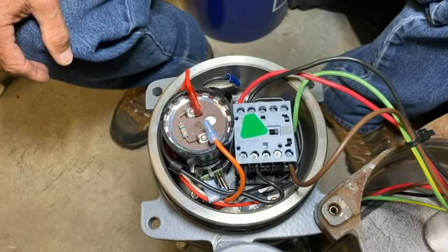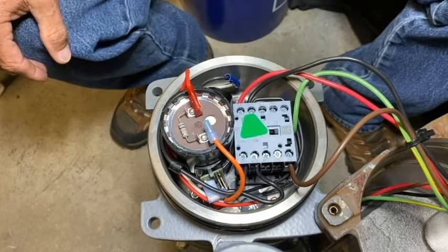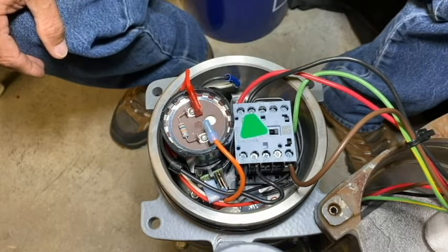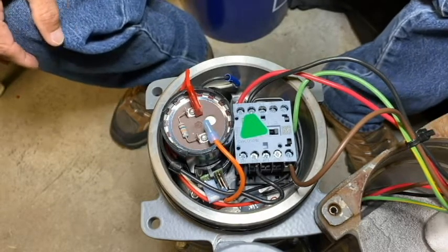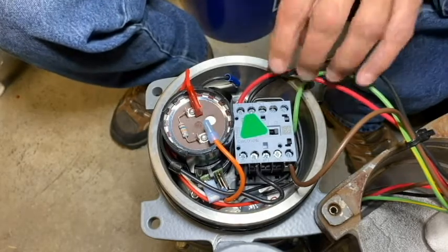Today we want to retrofit an older style control bracket with a new motor controller board assembly on a 230-240 volt 50 Hertz core. I've already pressure tested the control compartment and removed the cover, so at this point we're just going to go ahead and remove the old bracket like we normally would.